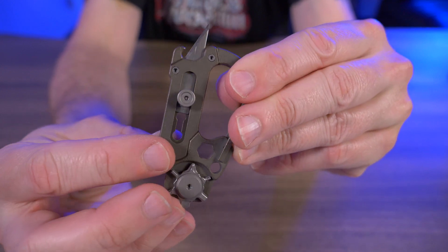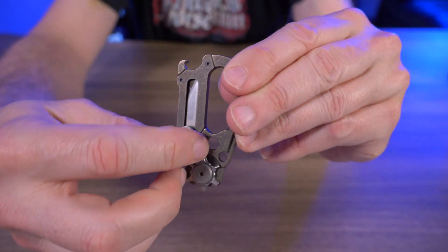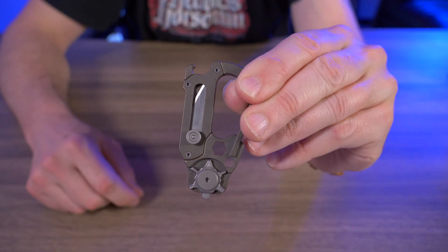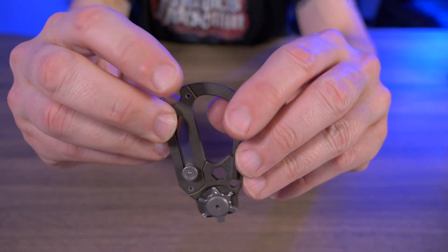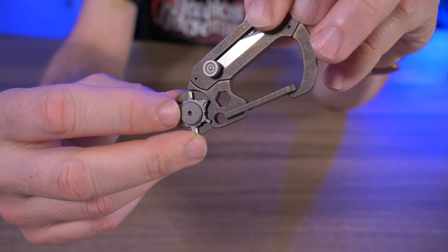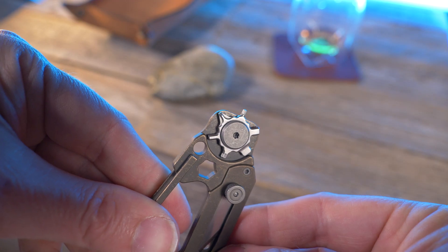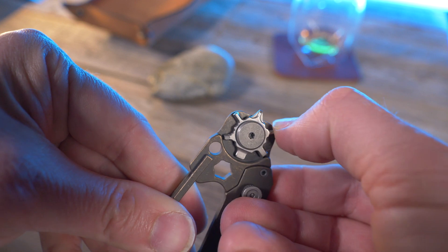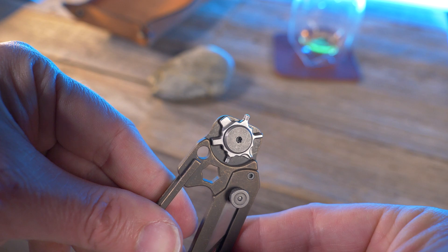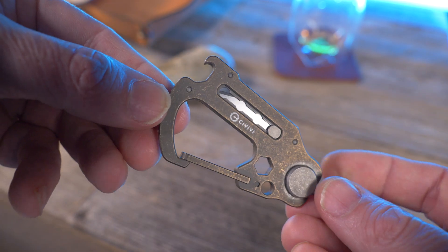The blade has three little notches, and you press a little button to click it to the next level. When it's all the way down, it's locked in, and when you twist the little screw, it is going nowhere. Beyond the carabiner function, at the very top is a bottle opener, in the center is a hex wrench, and on the bottom is a rotating screwdriver with six different heads: T6 and T8 Torx, H2 and H3 hex, a flat screwdriver, and a Phillips screwdriver. You can see why I chose the Civivi Polymorph as one of my three random picks.